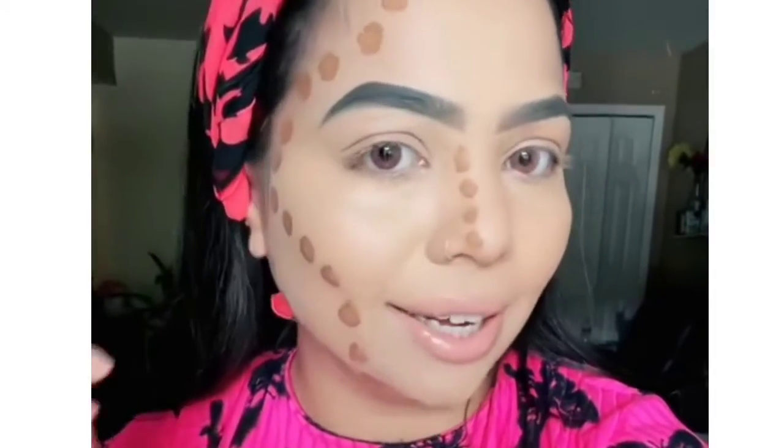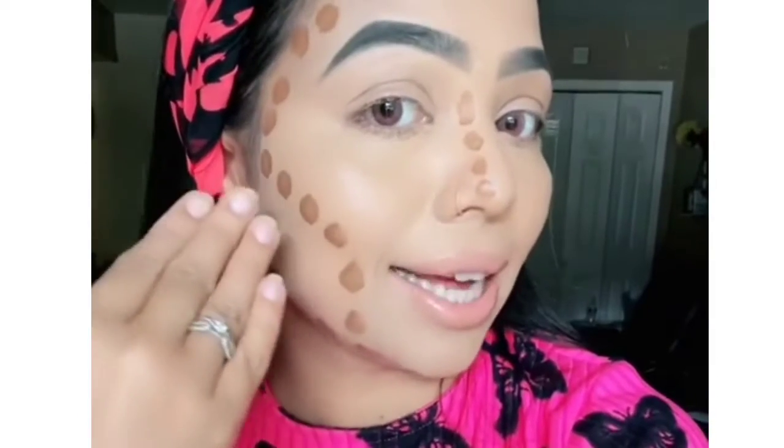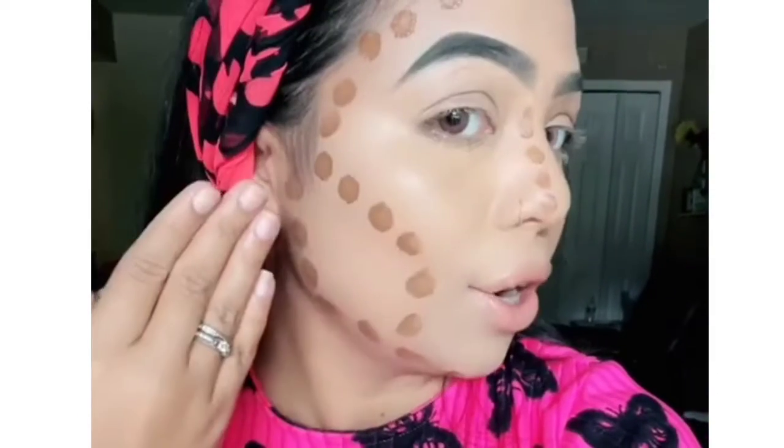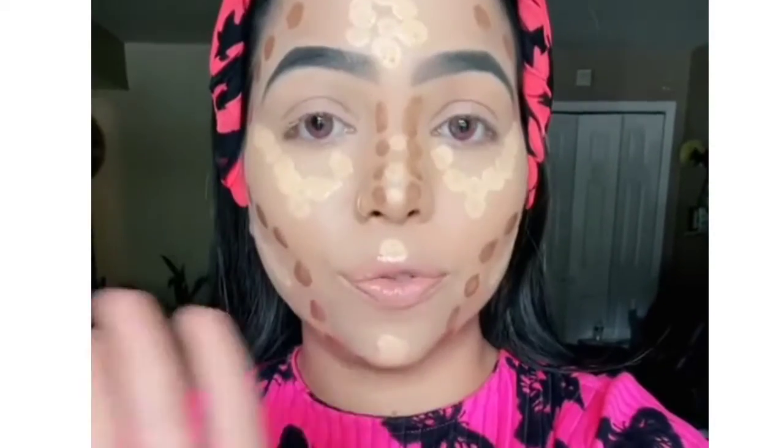I'm going to show you exactly — I have done it one side. If you have a round face, you naturally want to make it look slimmer, hence contouring the sides. You also naturally want to make it look longer, hence this kind of contour on your cheeks, on the sides, and on the jawline.